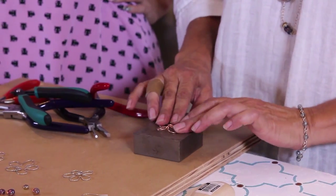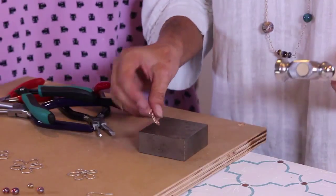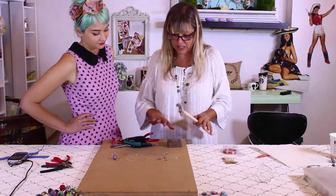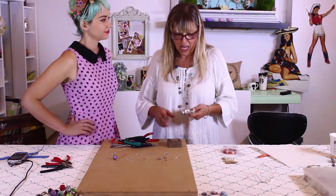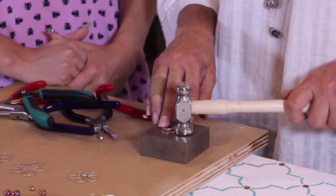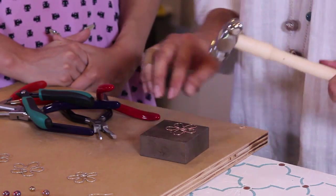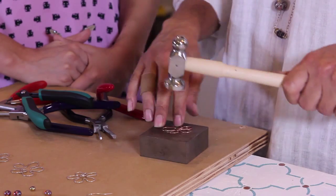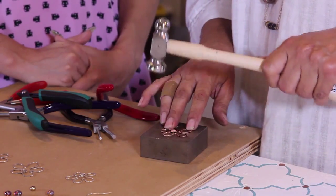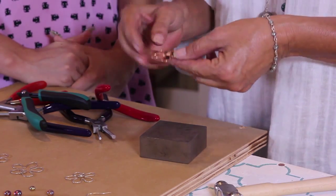So now I'm going to hammer it. I like to really whack it, and that ends up flattening even this little loop — I use that as part of the aesthetic. You don't have to do that; this is where your own style comes in. I've got my hammer, I've got my bench block, and I'm just going to whack it. See how that flattened out? It didn't take very many whacks either — it's a good hammer. And on the other side it looks nice too.